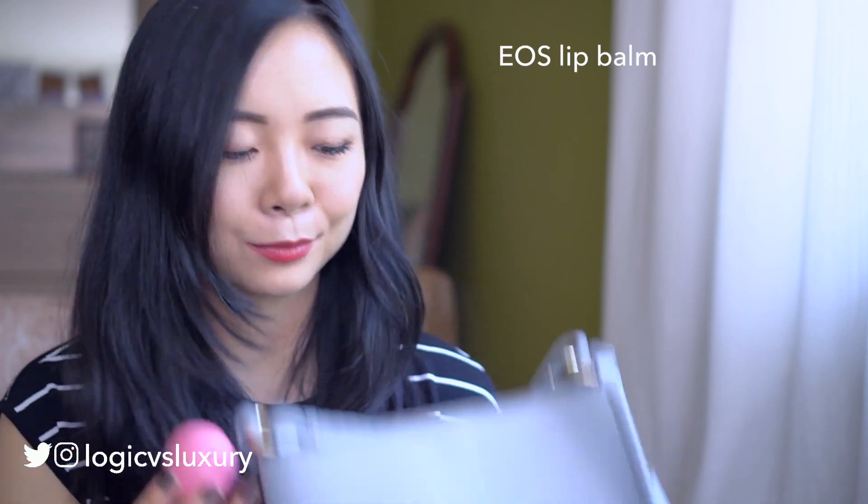Also in here: some keys, and a lip balm. The form factor on this lip balm kind of sucks, but it's one of the few bags where you can actually fit something like this.